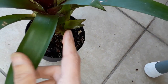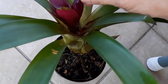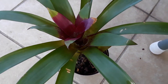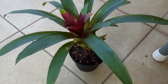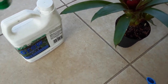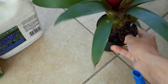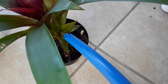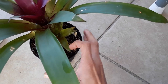With bromeliads, this top cup stays full — you can see the water is in there. You want to water all the way through. Let me get my watering can to show you the proper way to do this. Bromeliads and my orchids are a little different — they're kind of the same as air plants, just wanting a little water. You don't have to worry about the base too much.